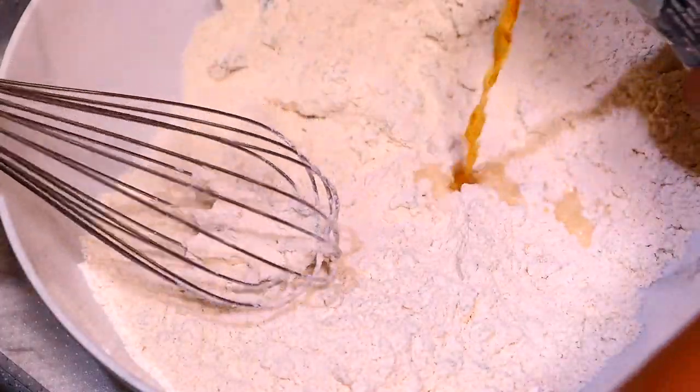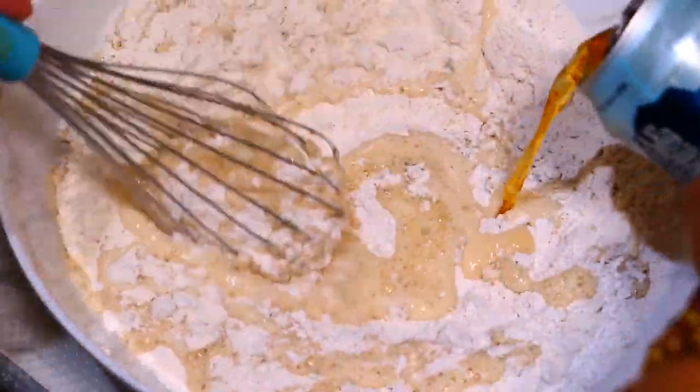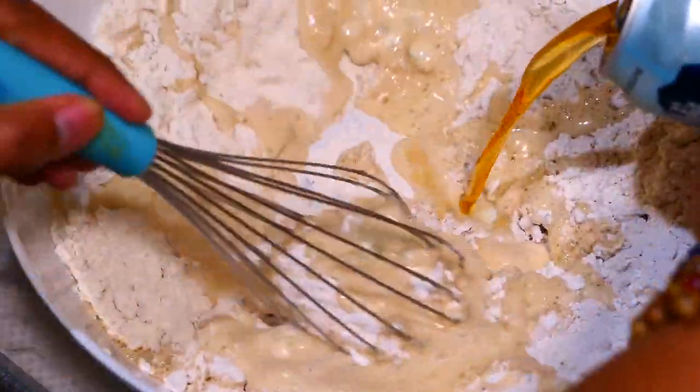Mix it thoroughly and add the beer in. I'm using 2 twelve-ounce cans of beer as well as a half can — or 6 ounces — of soda water.